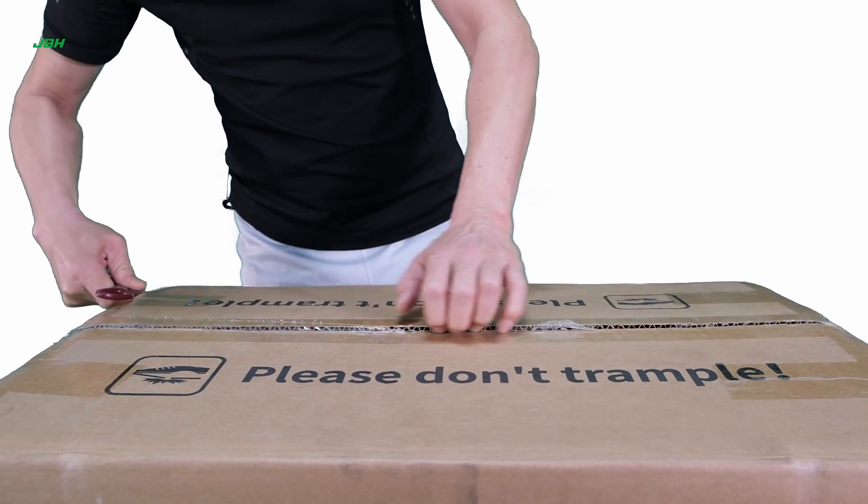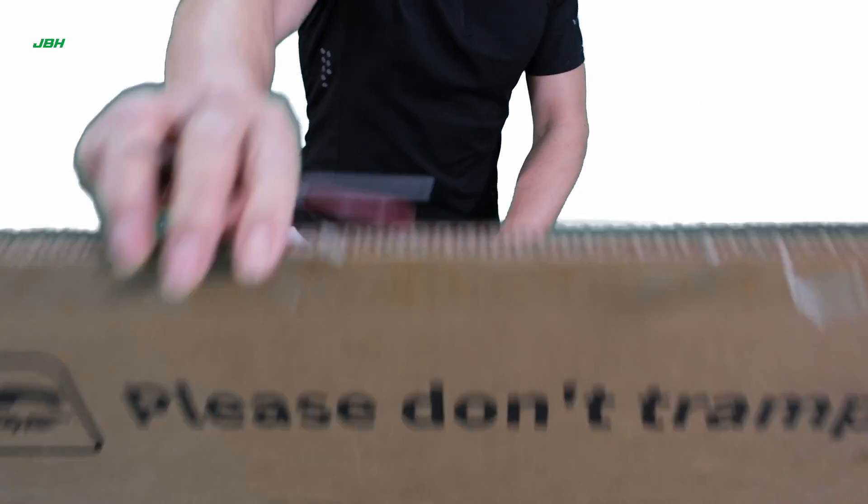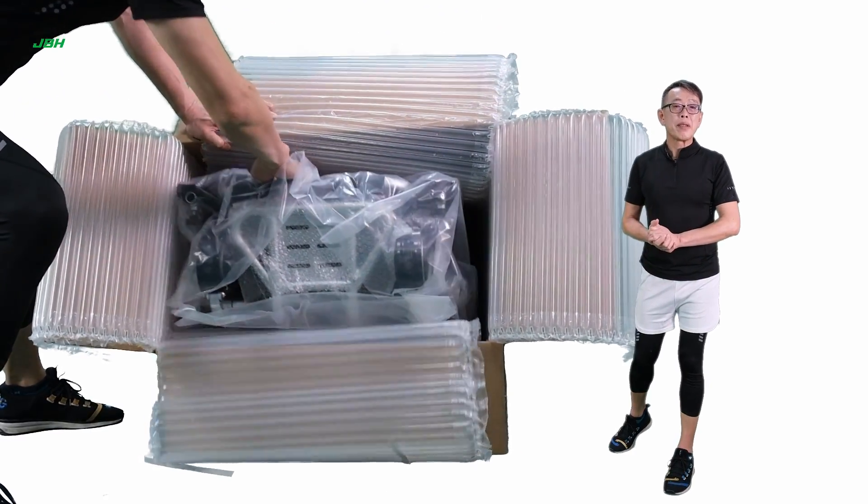Just cut the top of the strap and also the tape off, then we can open up the top of the carton, then lay it down, and drag out the unit. It's really simple and easy.